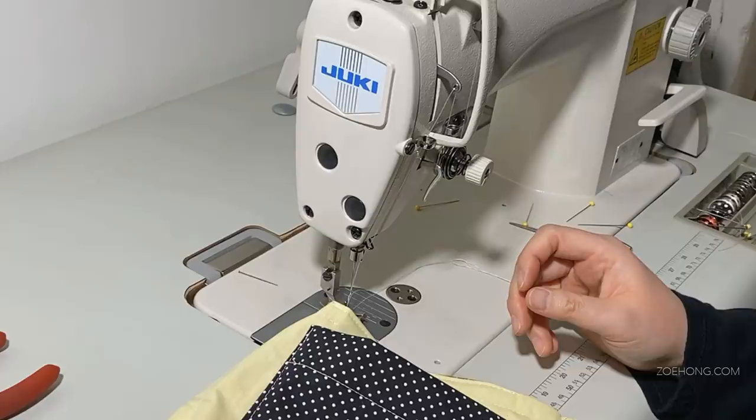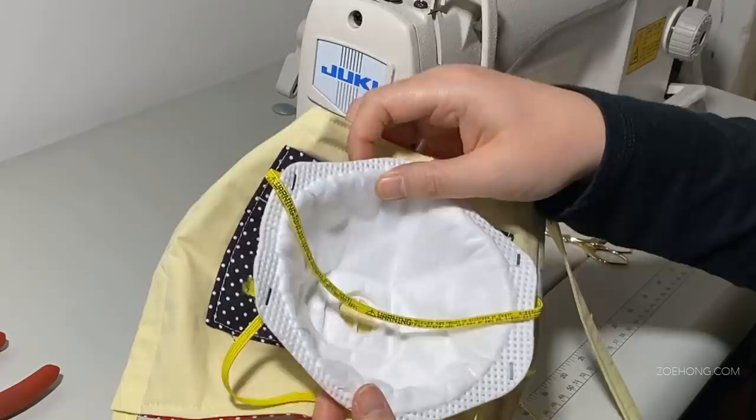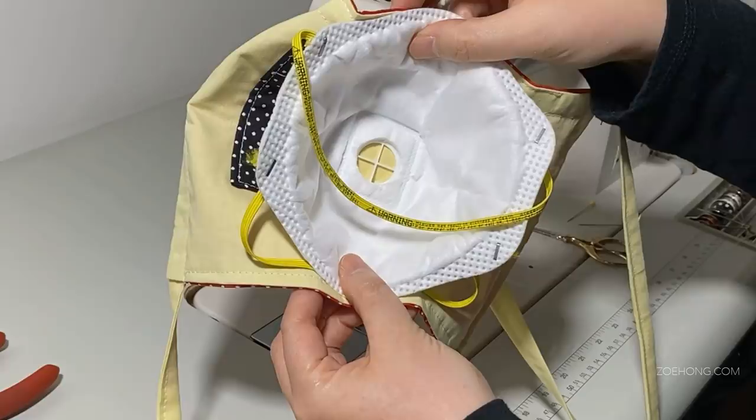First, the size. Doctors say that the mask should cover as much of your nose as possible and cover your chin. Additionally, I've heard some nurses wearing cloth masks over their N95 mask to be able to wear them longer, so this size almost entirely covers an N95 mask.